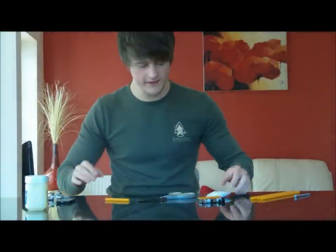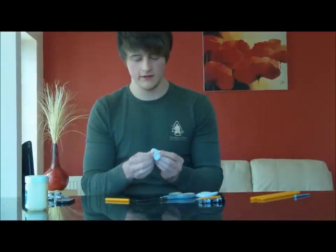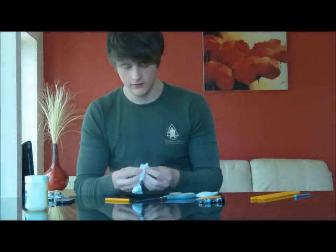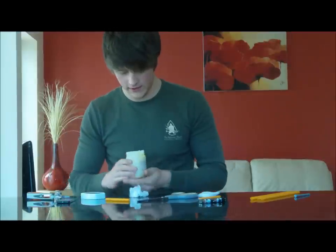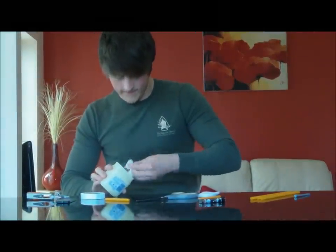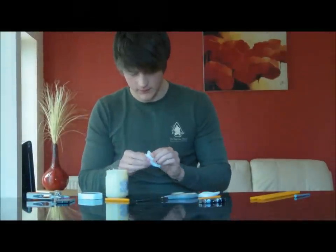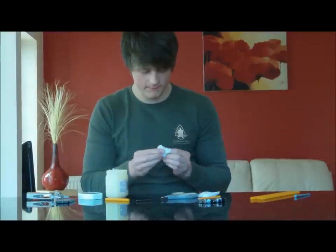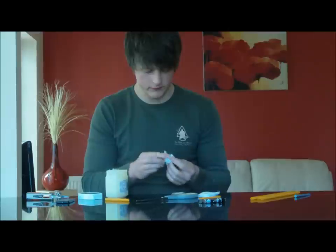Now we need to take our cotton pads. I can just fluff these up really. Now what we need to do is take our cotton pad and give it a nice rub in our petroleum jelly and mix everything in. This stage can get a bit messy, but it's well worth it.